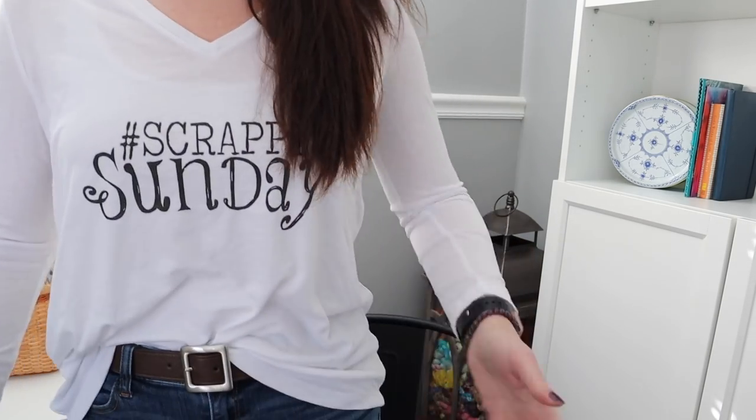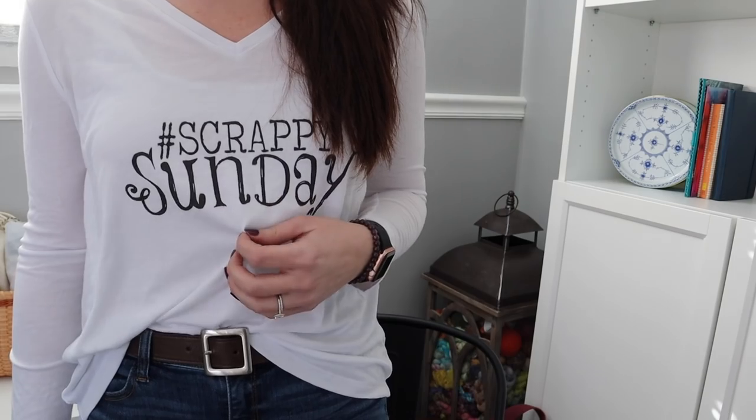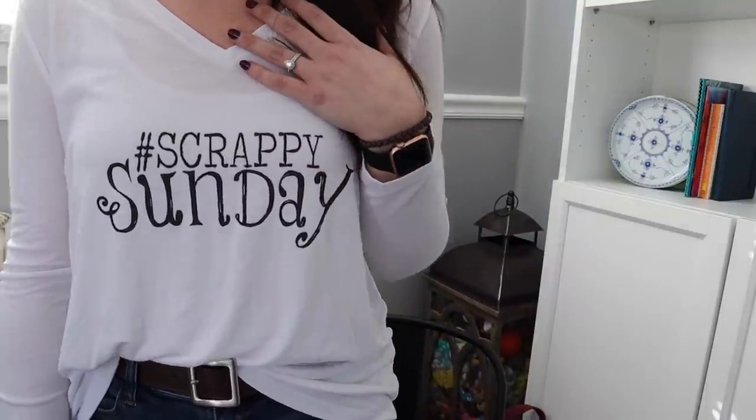First let's talk about what I'm wearing. I have on a Scrappy Sunday long sleeve shirt that I ordered off of the merchandise shop. I can't remember if this is large or extra large — I wanted big and oversized and comfy and it fits perfectly. I've talked about it on the regular podcast and shared it on Instagram. It's a merchandise shop where you order directly and they print and ship. You can customize these — I got a white shirt with black font but you can change the font color.